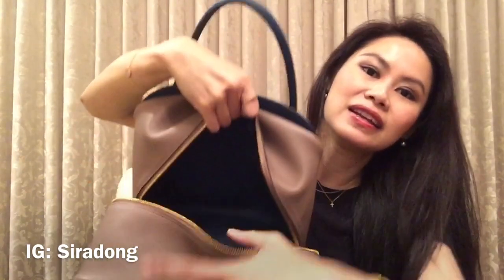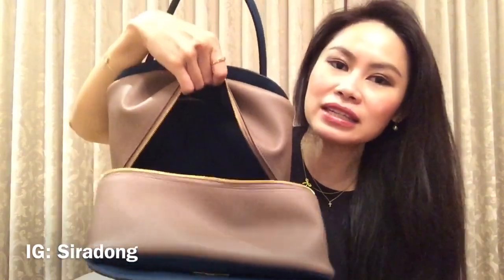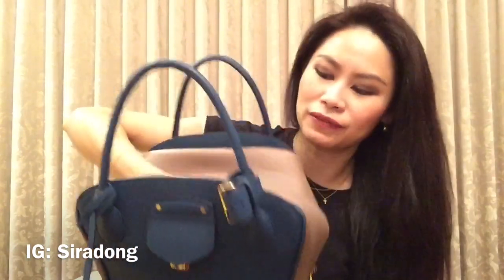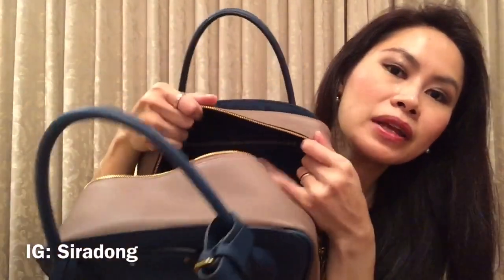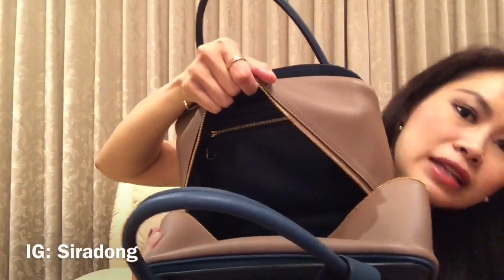The inside is lambskin and the outside is calfskin. The lambskin interior is very, very soft — super soft, and I really like it. On one side there is a zipper compartment, and inside it has the wording 'Louis Vuitton Paris, Made in France.'